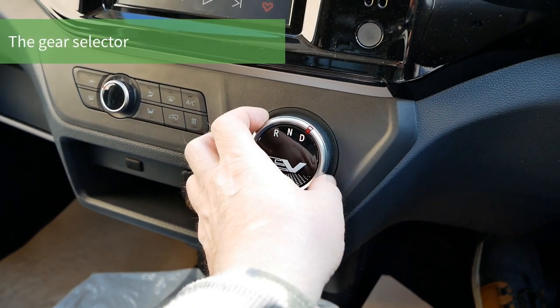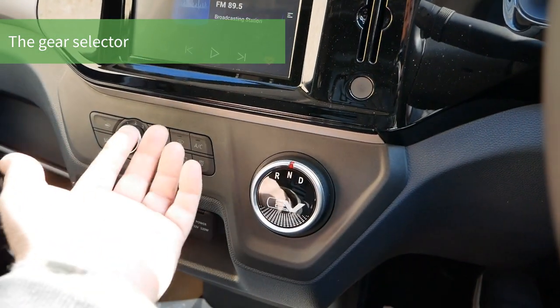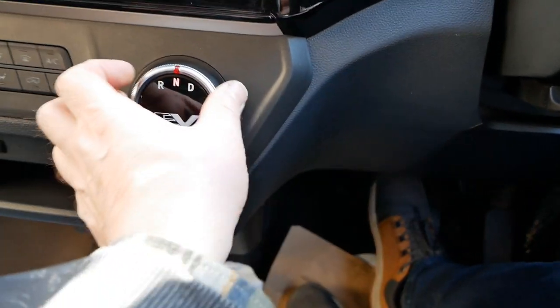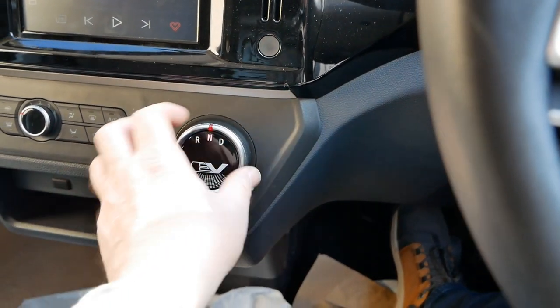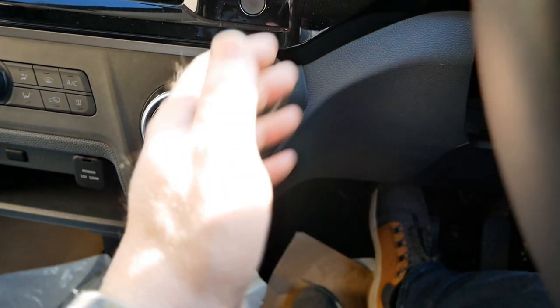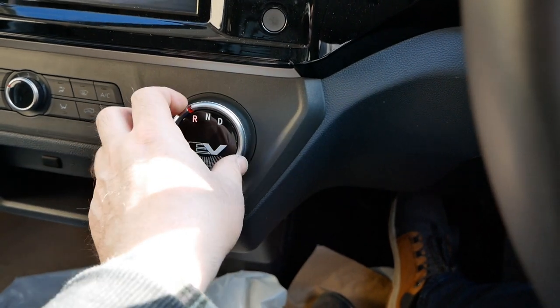This is your gear selector — drive, neutral and reverse — and you drive this like an automatic. However, you must keep your foot on the foot brake whenever you're changing it. There may be times during low-speed manoeuvres, like parking, where you're going from drive to reverse fairly quickly, and even though you think you've pressed the brake, it might be slightly out of sync when you're actually moving the switch.